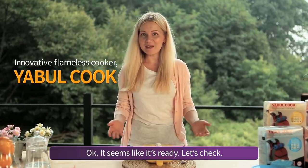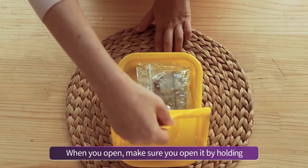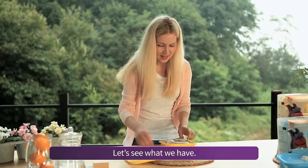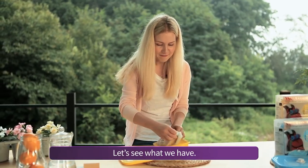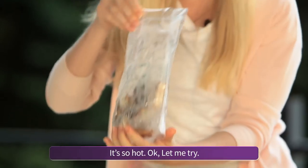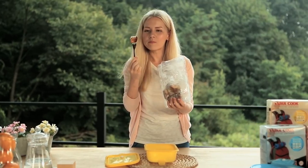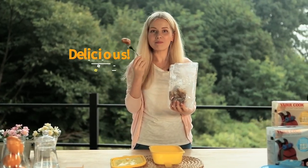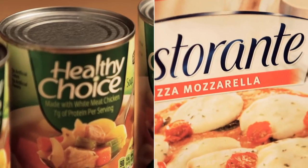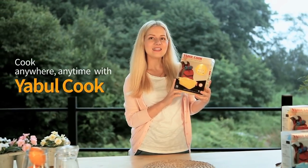It seems like it's ready — let's check. When you open, make sure you open it by holding the container holder and the lid. Let's see what we have. Oh, it's so hot. Let me try. Mmm, delicious. Cook anywhere, anytime with Yabul Cook.